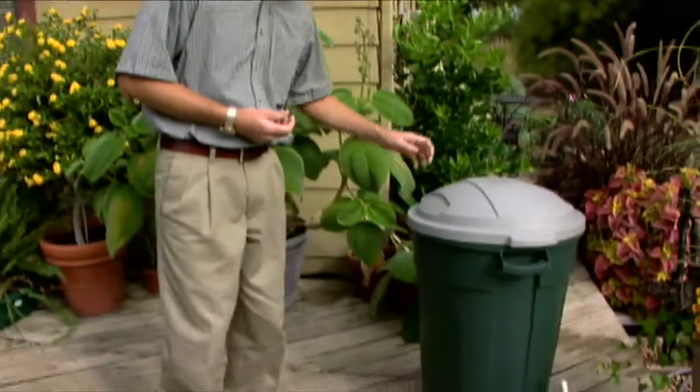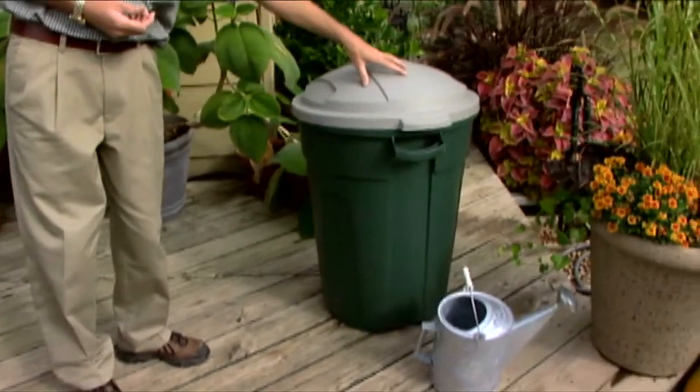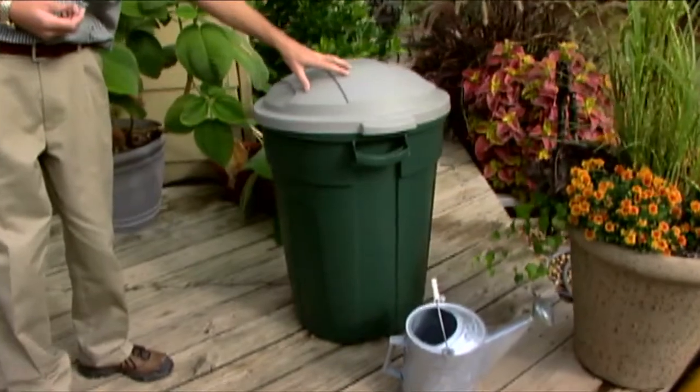There actually is a way to bottle up some of that rainfall, or so to speak, and that is to create a rain barrel. That's what I'm going to show you how to do today in an inexpensive method with a plastic trash can.